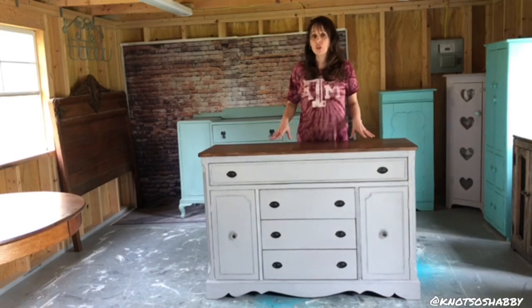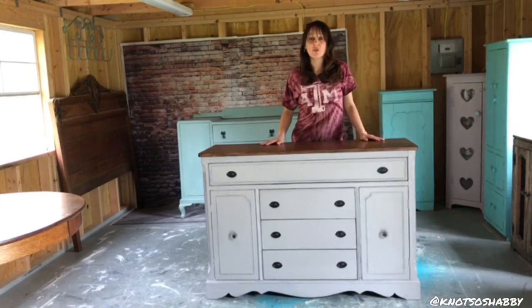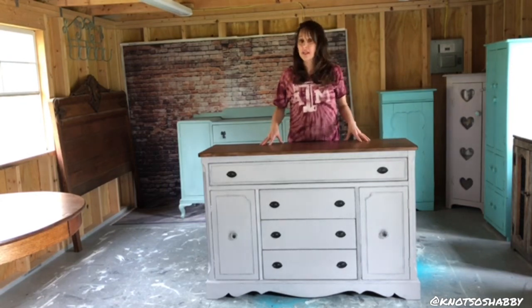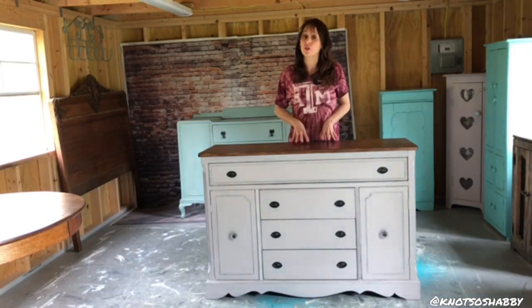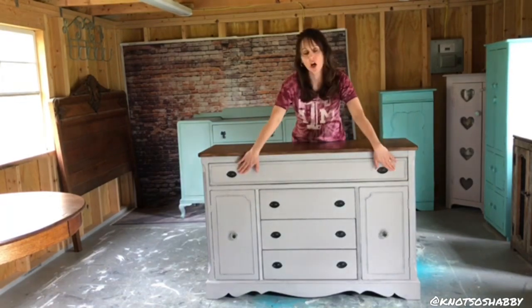Then we applied two coats of chalk paint. We used Annie Sloan's Chicago Grey — first time I used it, I love it. Then we distressed it with 320 sandpaper. Then we put General Finishes Top Coat as our sealer. The top was sanded and stained with Jacobean, and then we also put General Finishes Top Coat sealer on the top, but we applied three coats on the top. Took out the hardware, spray painted it, replaced the knobs on the doors, and now we are done.